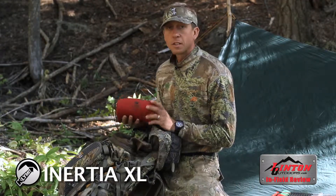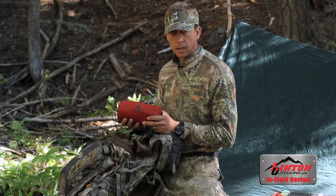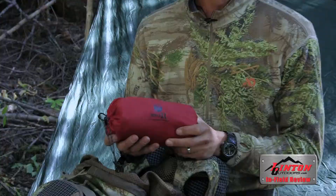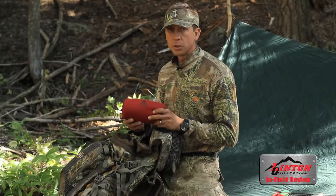The Inertia XL — the first thing I noticed was its size and how light it was: 16.8 ounces. This thing does not take up much space, and it allows you more room for other gear you may need. When you're counting ounces, this is the direction you want to go.